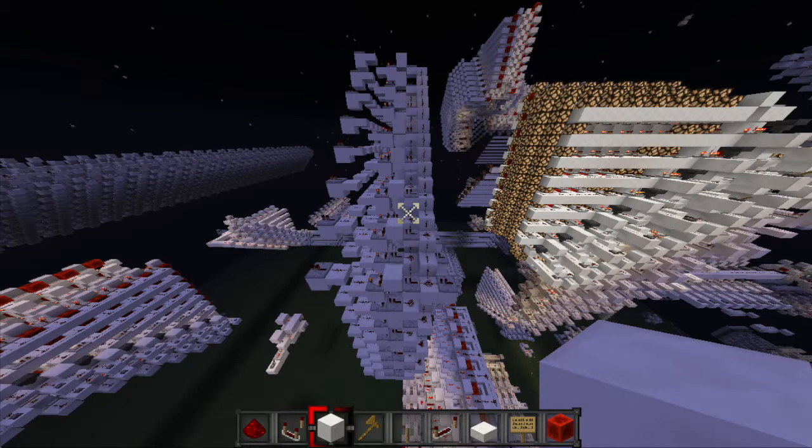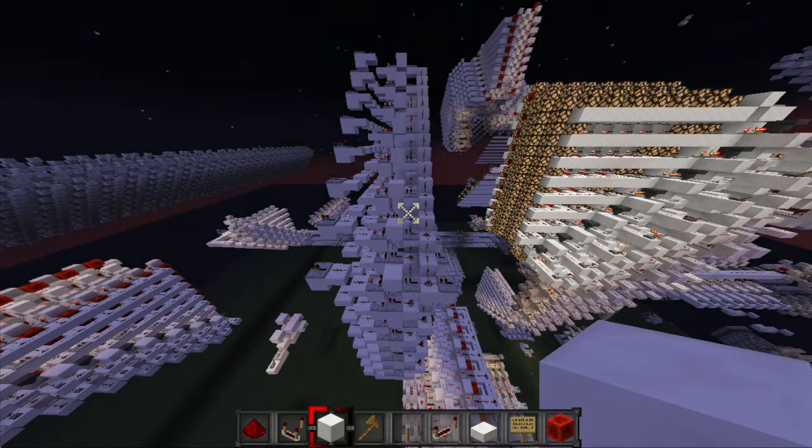So if you wanted to shift a number five times — that's 101 in binary — the first bit shifter would shift the number once because the ones place has a one in it. The second bit shifter would shift the number zero times because of the zero in the twos place. And the third bit shifter would shift the number four times because of the one in the fours place.